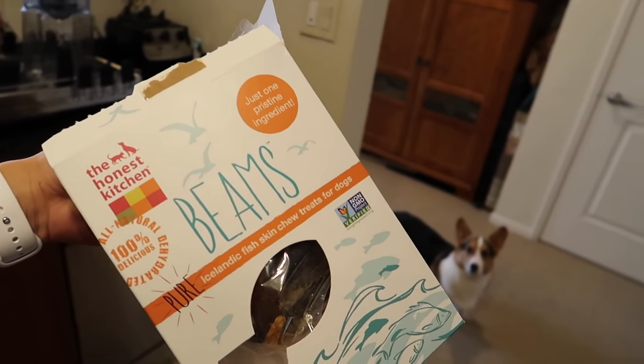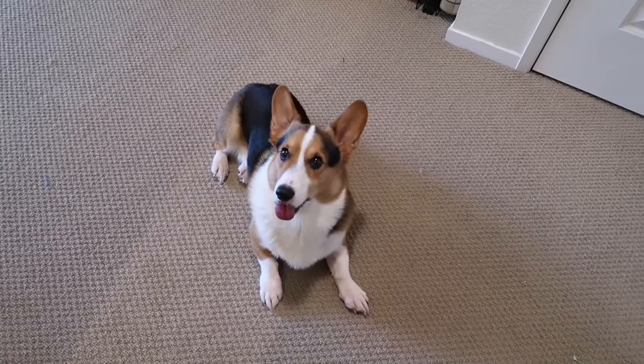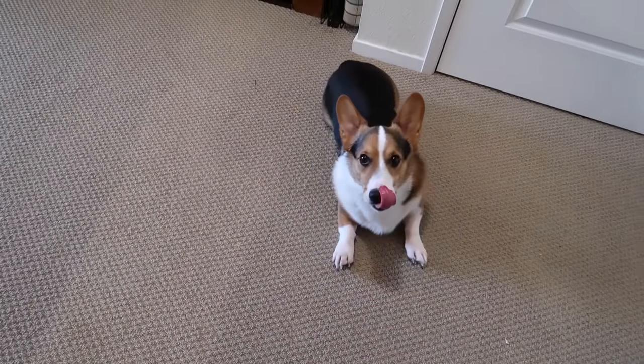Those hard chews are going bye-bye. Would you like a fish skin chew instead? Sit. Down. Roll over. Good dog!